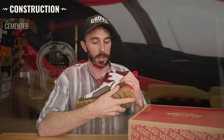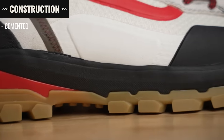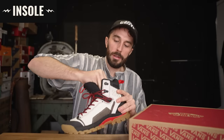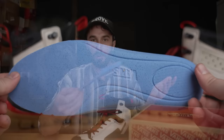Moving to construction: I'm pretty sure this is a cemented construction — there's no stitching around it, so it's safe to assume that. We'll see how well it's cemented when we cut it in half and try to rip apart one of the halves. Pulling the insole out, it's just an average PU open-cell foam insert — it is removable, so you can swap it out if you need more support.